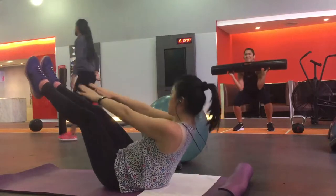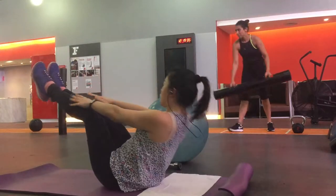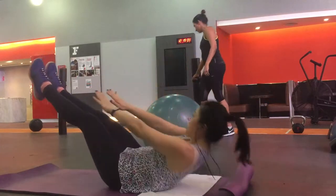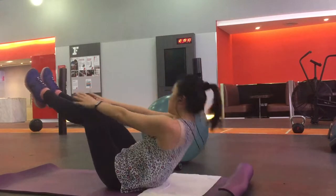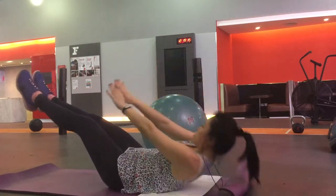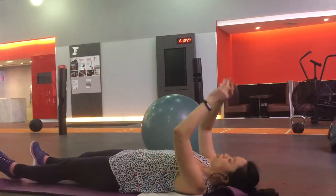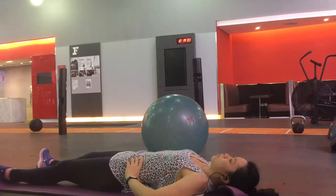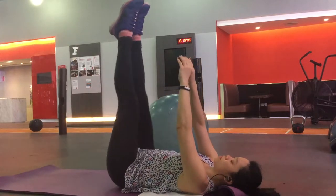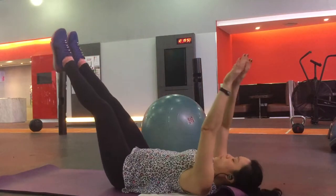Now I'm moving on to this exercise here — it really works on your core muscle. You just want to lift yourself up and touch your knees. I could only do 10 reps because my core was burning, it was so painful. After a break I did 10 reps again, 3 sets in total.